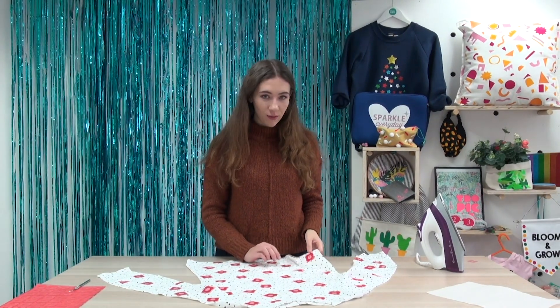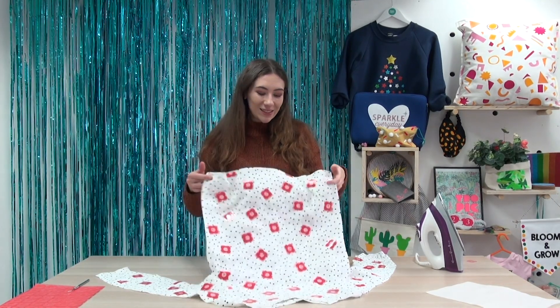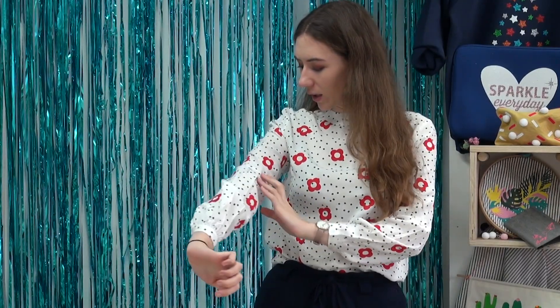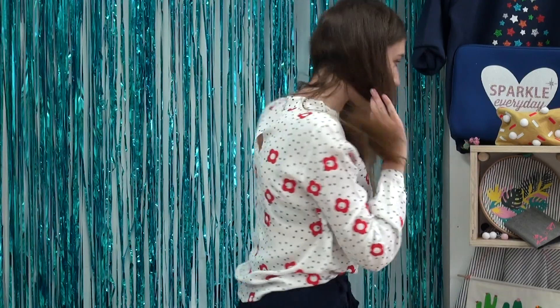I've just ironed the rest of them on, and now I just need to peel off the top carrier of each piece of vinyl and then it's done. A little tip: always cut your vinyl maybe in half, as you can see around this seam here, so you can get more of a repeat pattern. I've done it across some of my sleeves as well, and also on the back too.